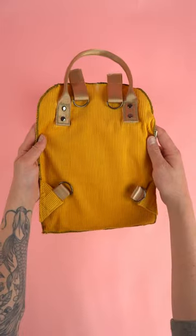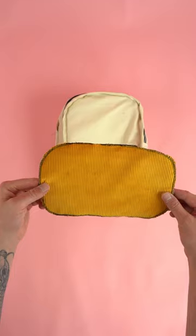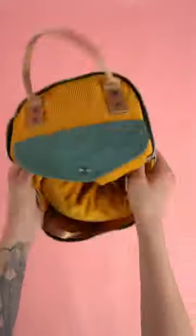Add the side panel to the front panel, then add the back panel to the side panel. And lastly, add the bottom panel. Flip the right sides out and your bag is complete.